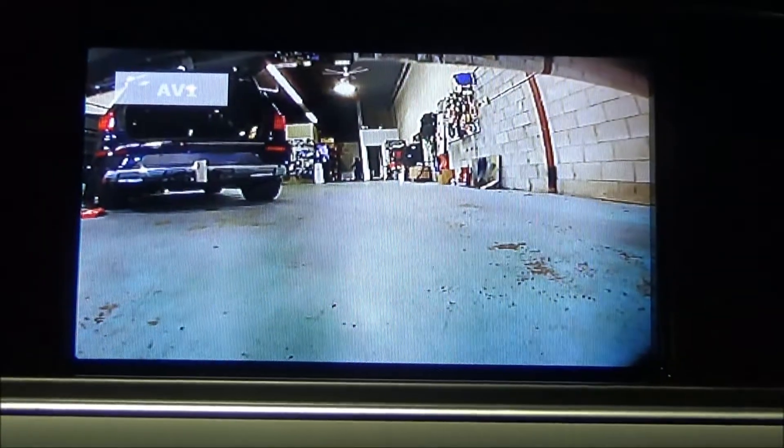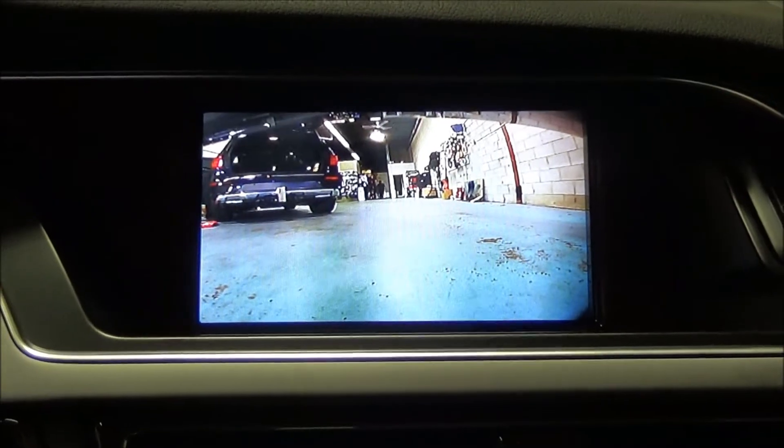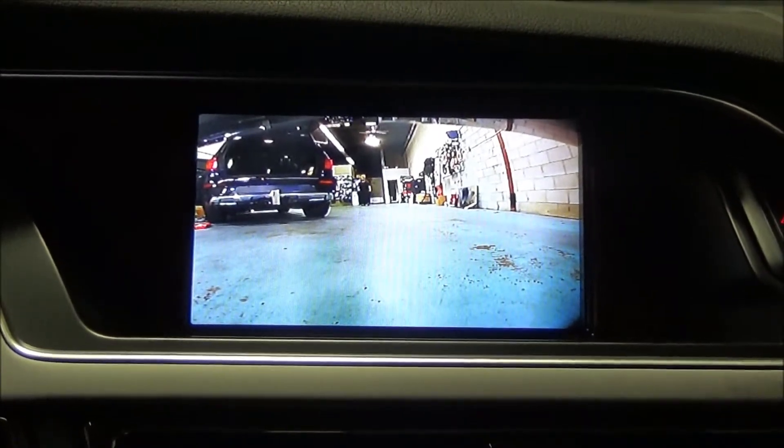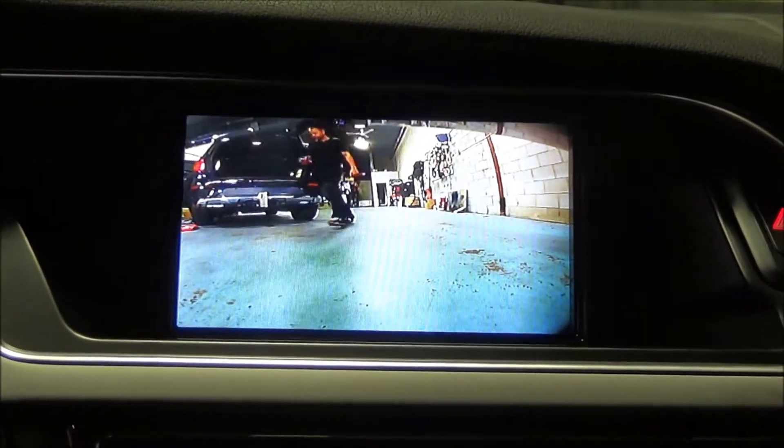I'm going to press the button here and bring up the front camera. The front camera can be used when you're parking to see if you're too close to a vehicle or too close to a curb. Sometimes you have a front lip that is lower.